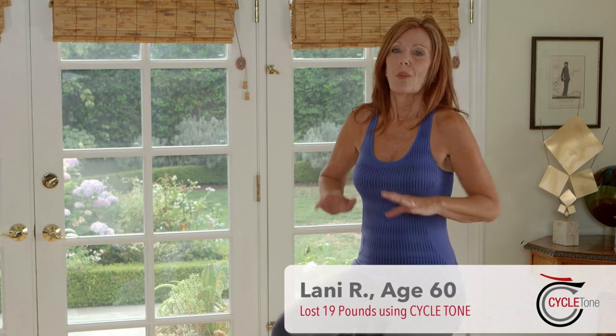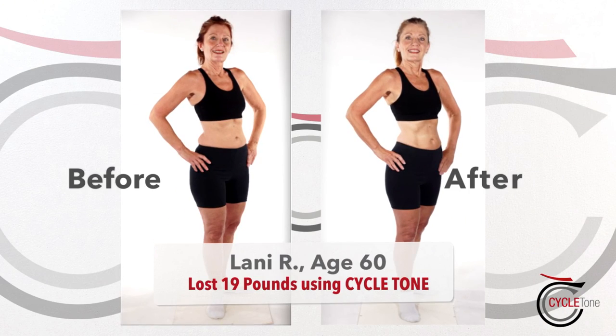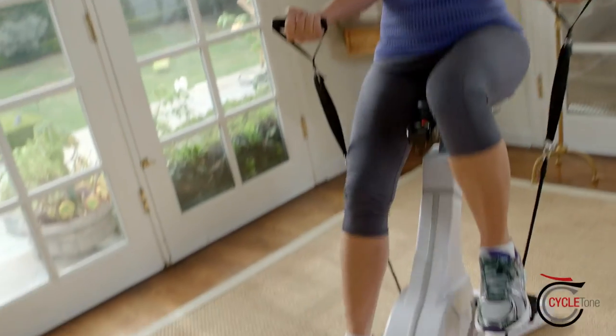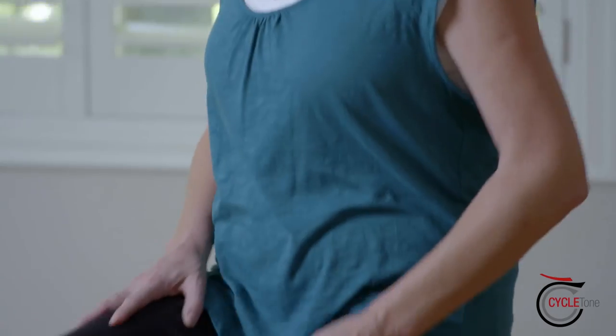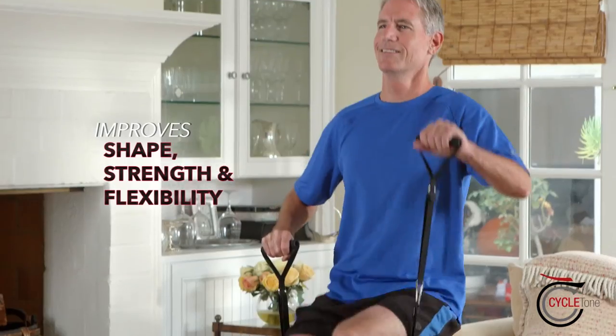CycleTone does exactly what its name says — you cycle and you tone. You get quick results, it's easy on your body, simple to use and you'll be astounded as it melts your fat away. Just cycle and tone for a full-body workout that will improve your shape, your strength and flexibility.